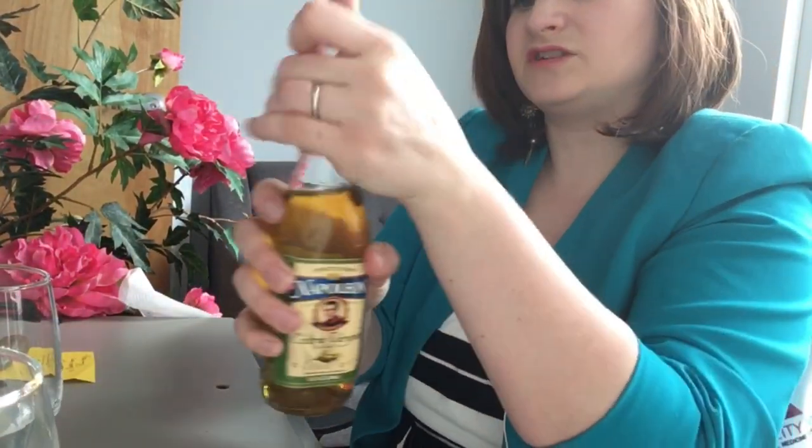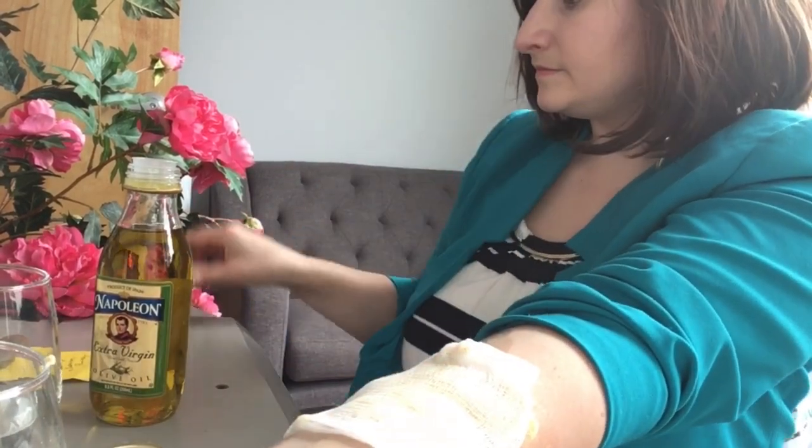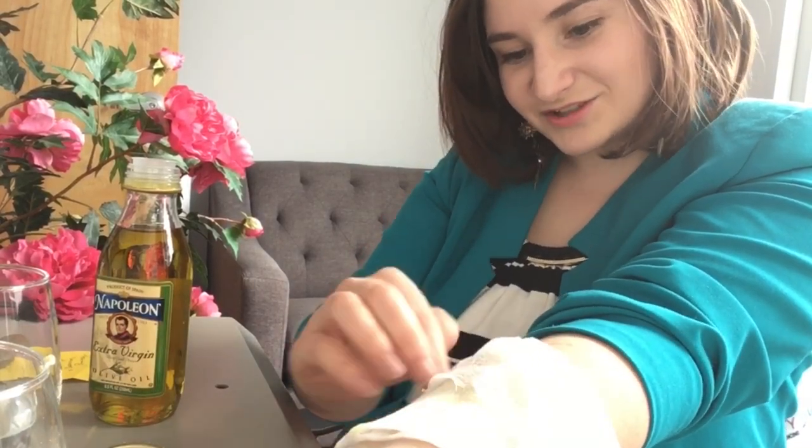I have some olive oil here — coconut oil or vegetable oil works fine too. You're going to take the oil and put it on whatever surface you're applying it to. I'm going to do my arm because I'm ghostly white, so you'll see how fast the mustard plaster brings blood to the area. Then I'm just going to put it on my arm and tie it with another piece of gauze, and wipe off the extra olive oil.